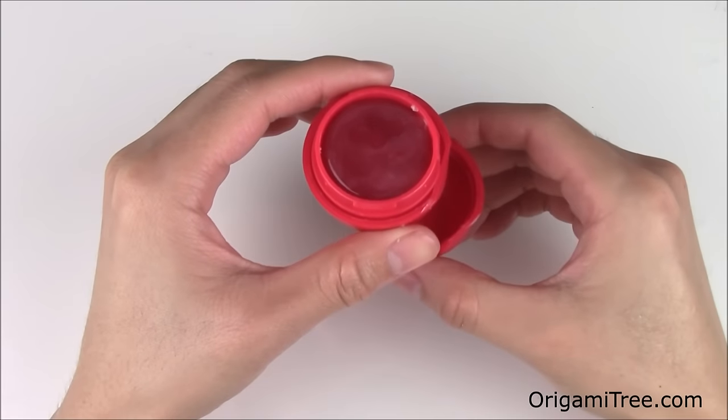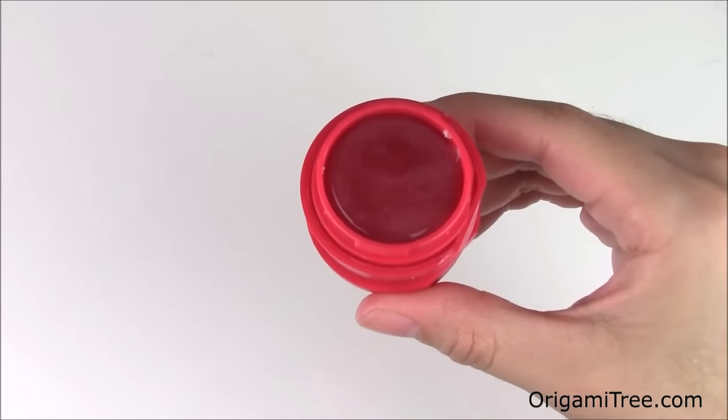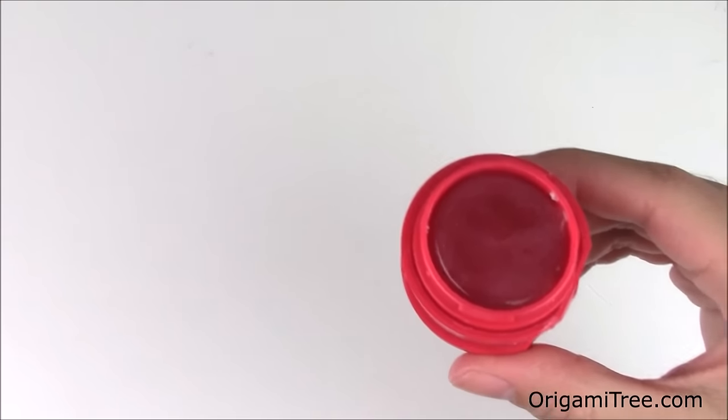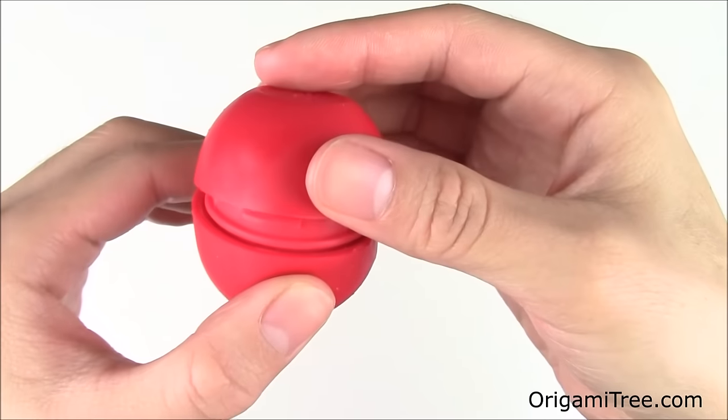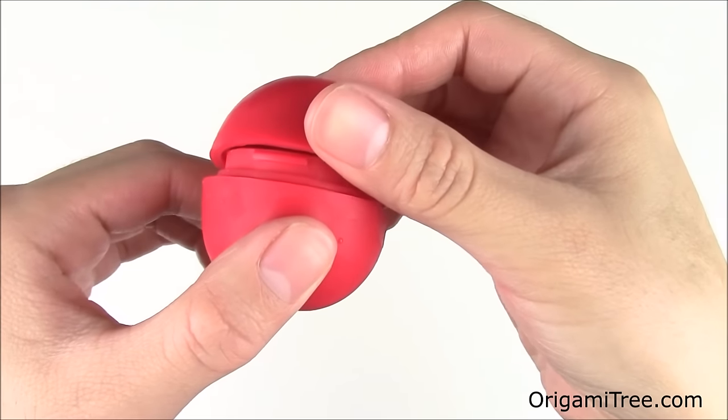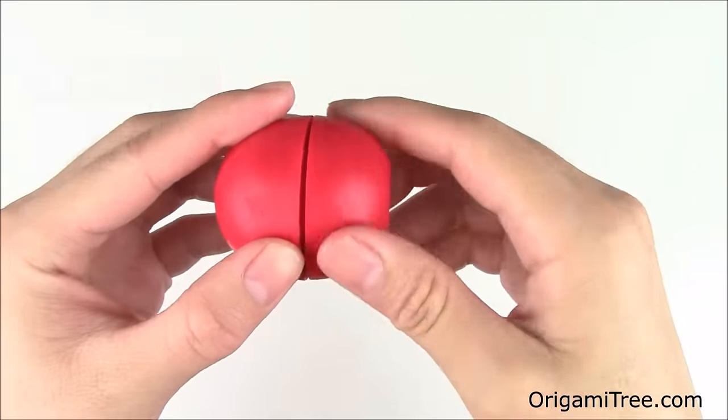Place the bottom of the EOS so that it will stand on its own, then put the melted solution into the freezer for about an hour until it is completely hardened. Then take the bottom of the EOS, flip it around, and snap it right back into the top.